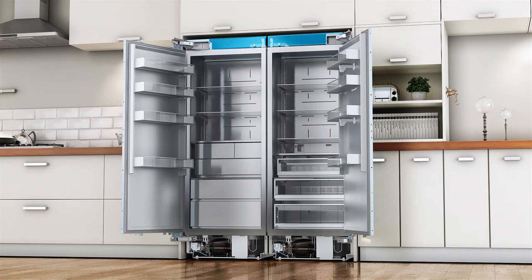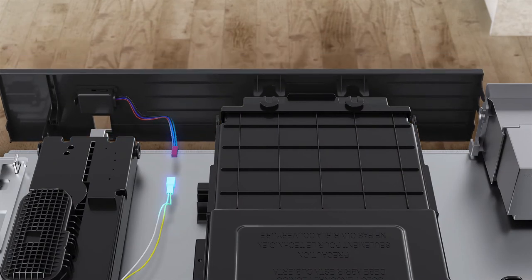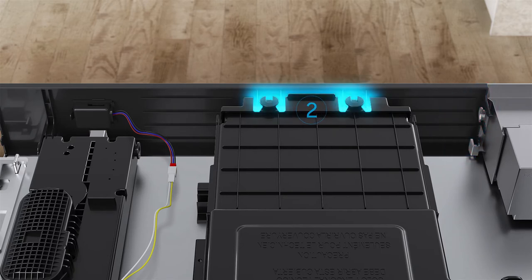Attaching the cabinet top cover. A light intensity sensor is attached to the top cover. Before attaching the top cover, first connect the light intensity sensor connector, then fix the hooks in order: one, two, three.